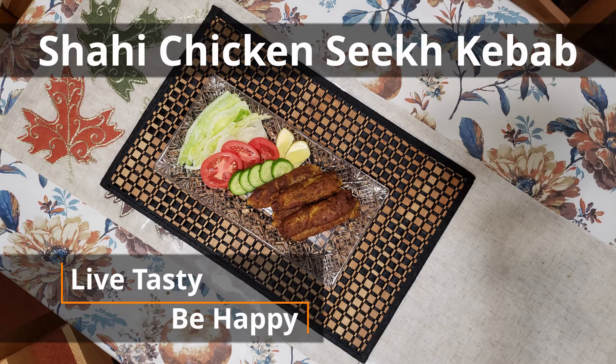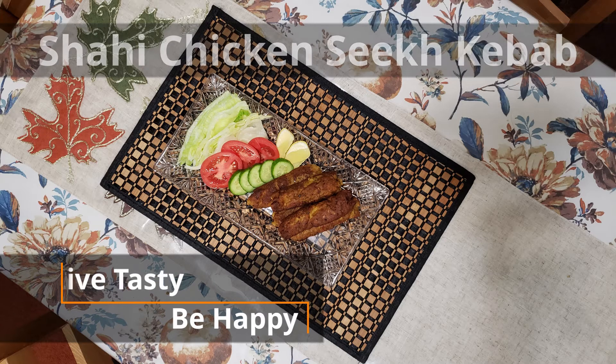Welcome to my channel. Today I am going to share a very simple shahi chicken seekh kebab.